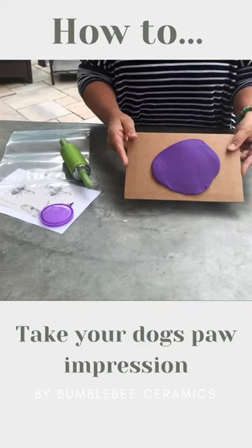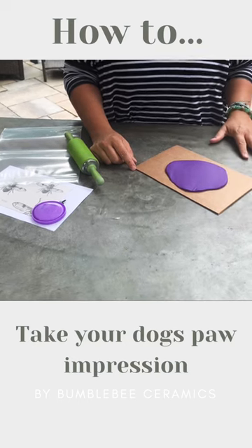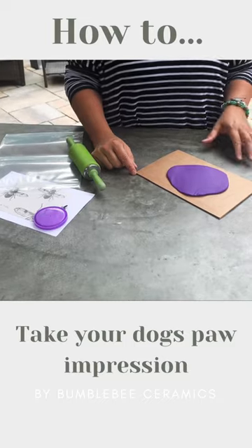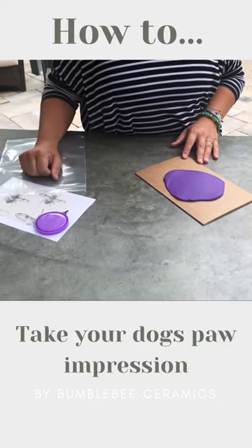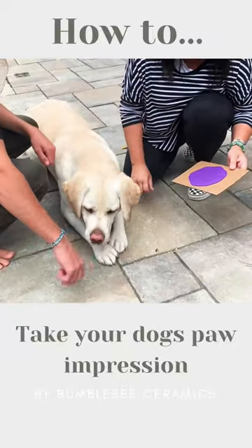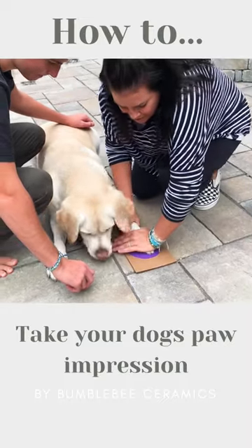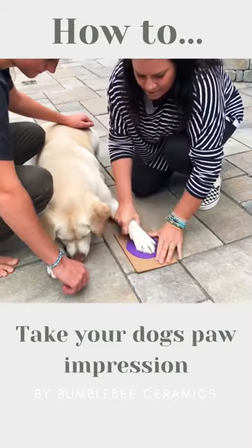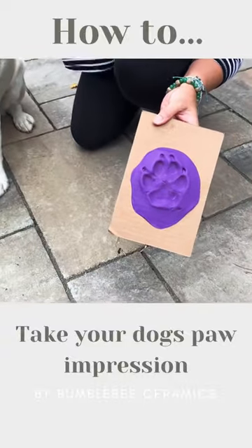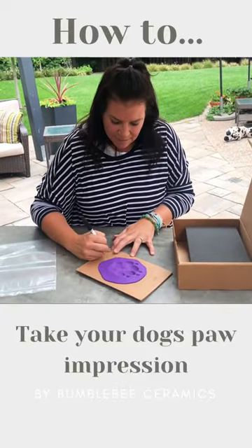You also want to write your child's or animal's name, as well as the date that you take the impression. Today we're going to do Charlie's paw print — he is the best dog ever. So you just put it down and push. There you go, there's Charlie's print! Great job buddy.